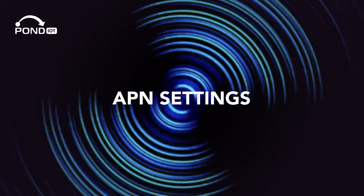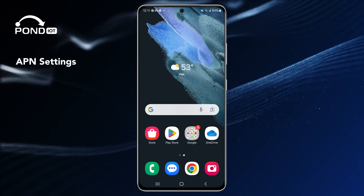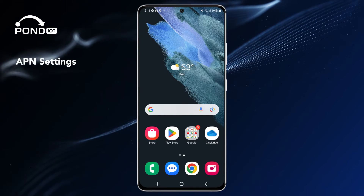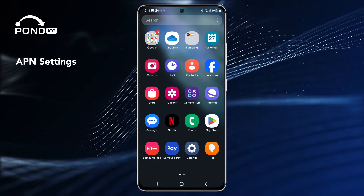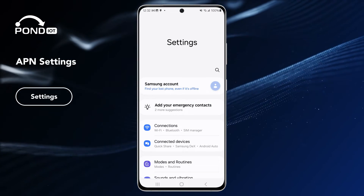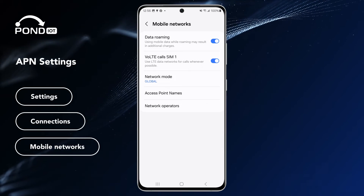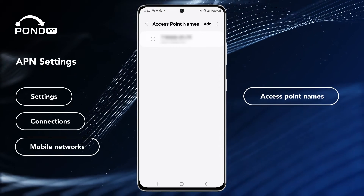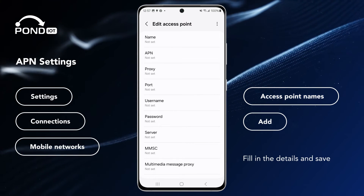APN settings. Depending on your Android device, an APN setup might be needed. If required, your carrier will provide you with the necessary APN details. To set it up, go to Settings, Connections, Mobile networks, then Access point names. Choose Add, fill in the details, and save your settings — and you're all set.